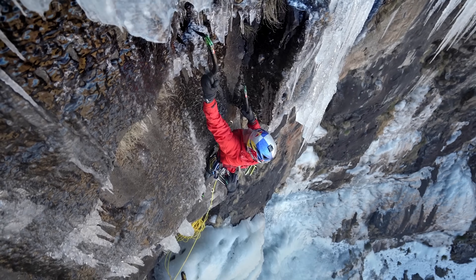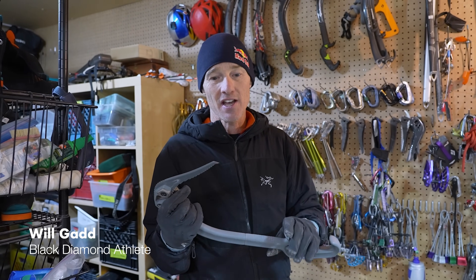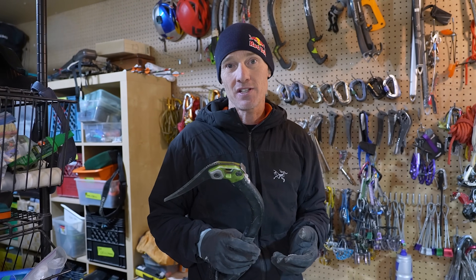I've been climbing on BD tools for more than 25 years. We've gone through a lot of iterations, and the final version right here has me more stoked on BD tools than anything I've had for the last 15 years, honestly.